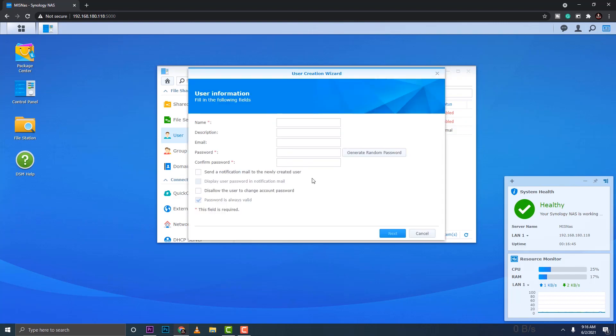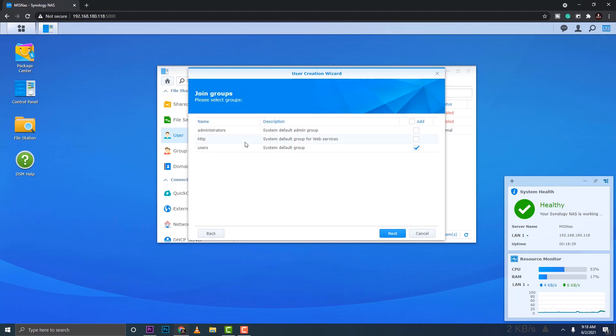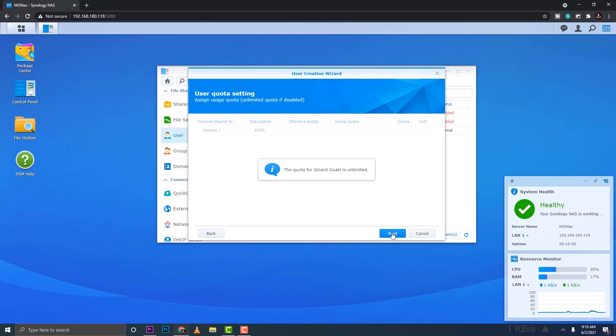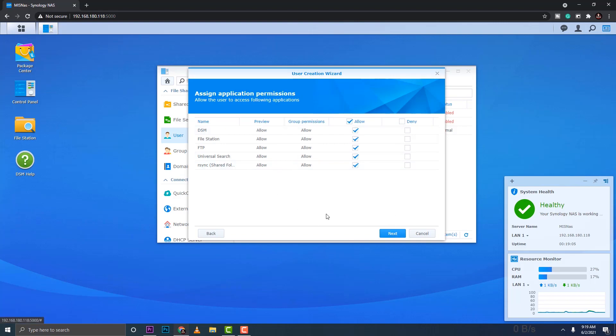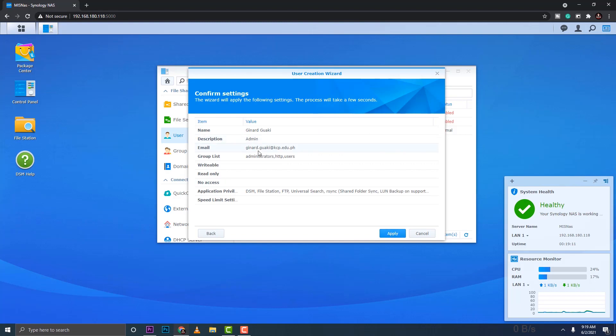Go to Control Panel and click Shared Folder. But before creating a folder, let's create a user first. The 'MIS' account was created during setup, but I want to create a separate user for file access — enter a username, email address, and password. In the Groups step, the default groups are shown; you can add more.